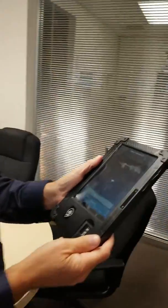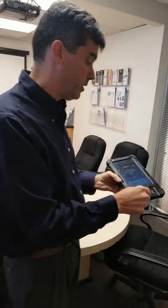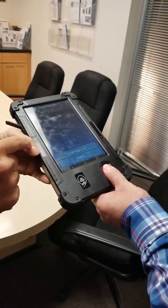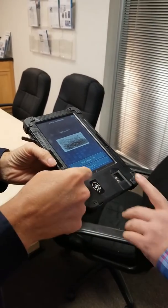There you go. So now the next portion is to enroll the fingerprints. Nick will put his fingerprint there. As soon as the picture of the fingerprint is captured, we can go to the next and put another finger.